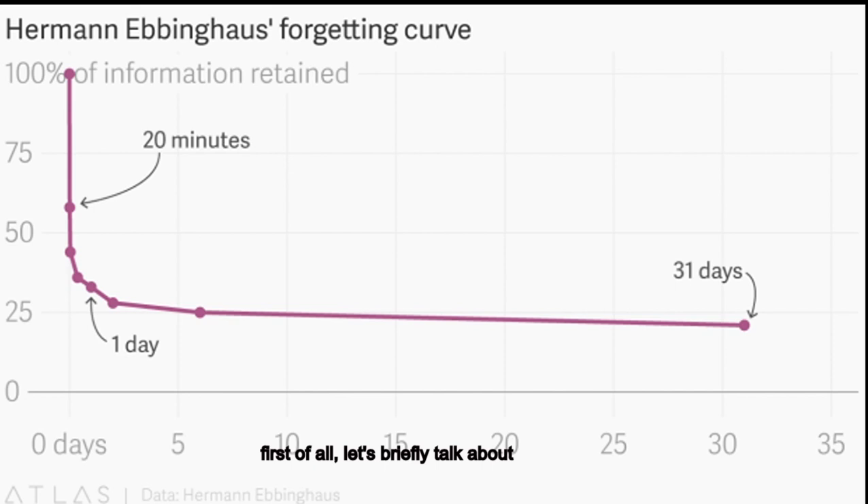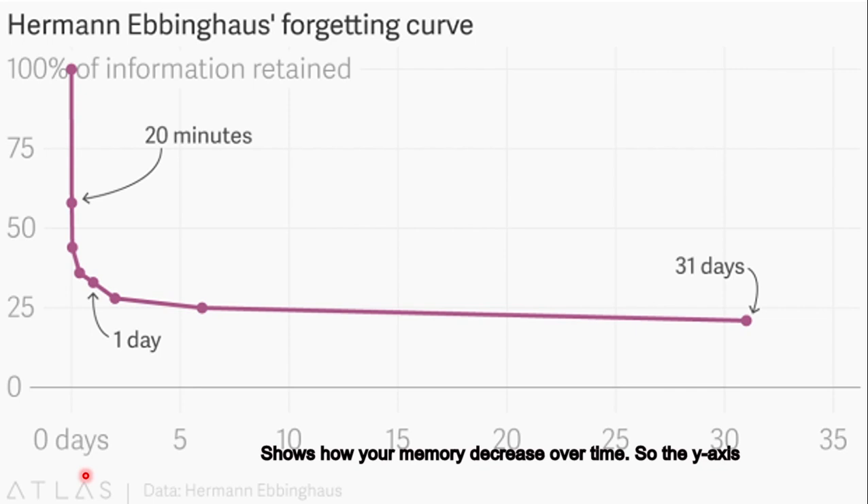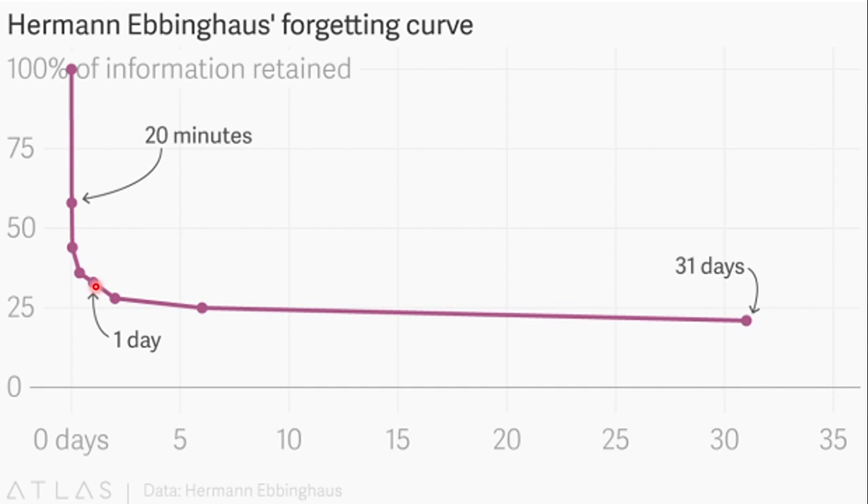First of all, let's briefly talk about the Ebbinghaus forgetting curve. It is a graph that shows how your memory decreases over time. The y-axis, the vertical axis, is how much information you still remember, and the x-axis is the time. You can see after only 20 minutes, you only remember about 55% of the information. And after only one day, that decreased to about 30%. And after that, it decreased slower to about 20% of the information.